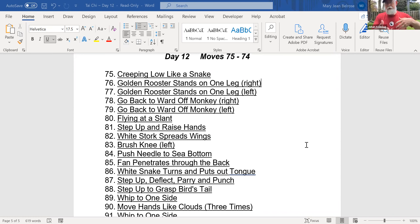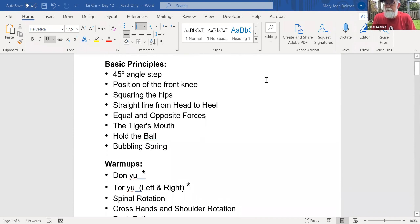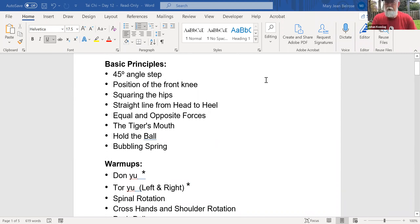That's what happens with Tai Chi — it's repetition, one side to the other side, and maybe a little bit of different connecting moves in between. The basic principles are the 45-degree angle step and the position of the front knee. You should never move your front knee over your toe; if you look down, you should always be able to see the toe. Squaring the hips is essentially having the hips square to the weight-bearing leg, and there's a straight line from the back of your head to the back of your heel in most moves.